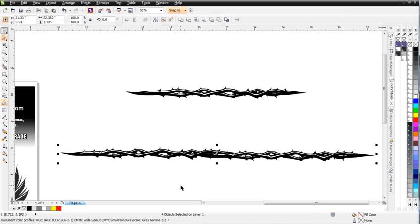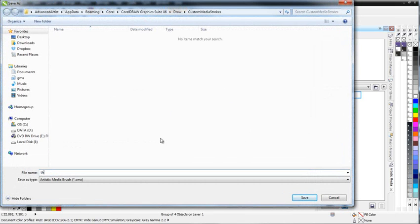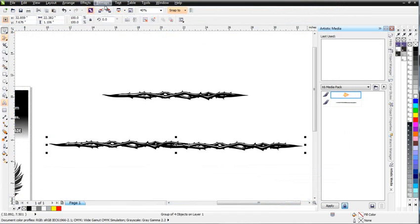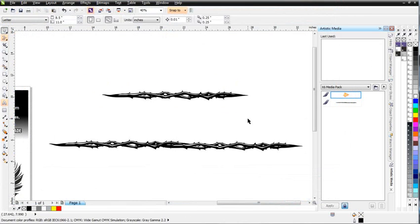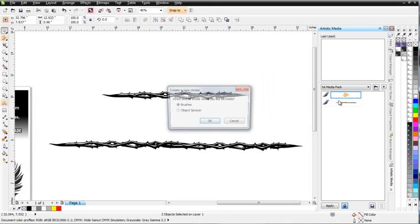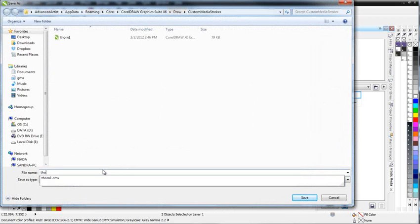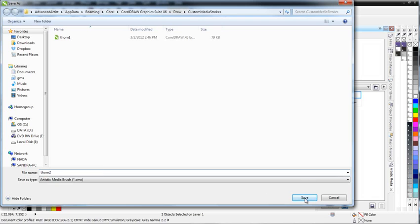Now the next step for me, quite easily, is just to open up my Artistic Media Docker. Go ahead and group these, and I'll just left-click and drag this one right into here and release that. I'm going to select Brush, and I'll name this Thorn 1, and select Save. I'll do the same thing with the shorter one so I'll have two thorns — a longer one and a shorter one. Just drag this in, left-click, release, Brushes, OK, and Thorn 2. Select Save.